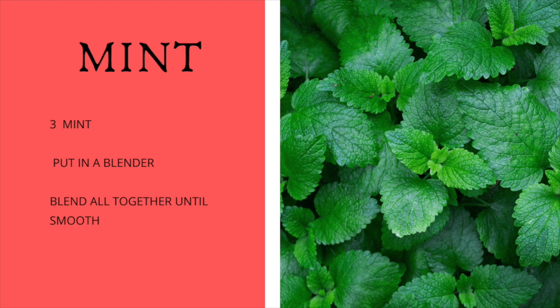Then we're going to add mint — just a few leaves of mint. Here I'm going to add only three leaves of mint. Then once you add the mint, go ahead and blend everything together until you get it as smooth as you want.